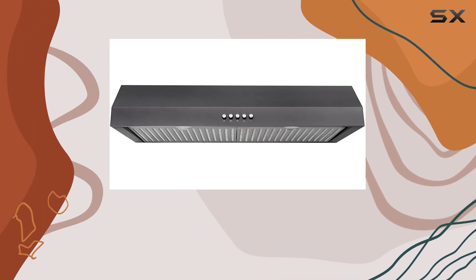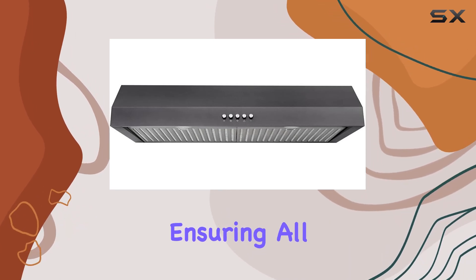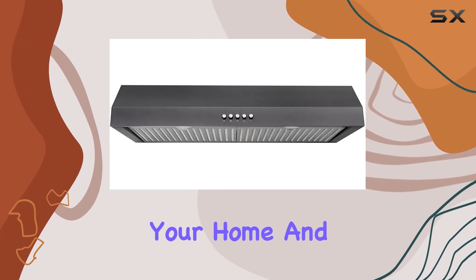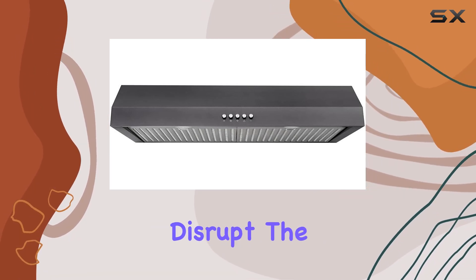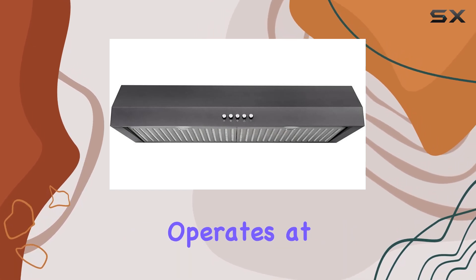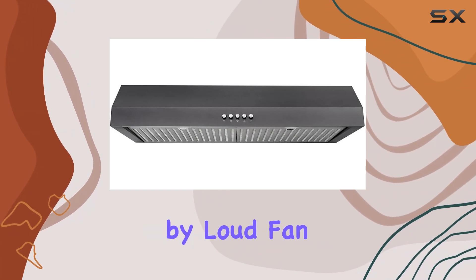Installation is a breeze, thanks to its under-cabinet design. It's designed to be vented outside, ensuring all those unwanted cooking byproducts are properly expelled from your home. And with its sleek profile, it won't disrupt the flow of your kitchen aesthetic. In terms of noise, this range hood operates at a reasonable level, so you can focus on your culinary creations without being disturbed by loud fan noise.